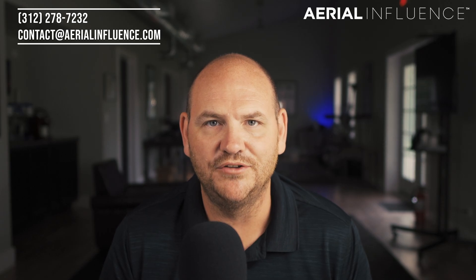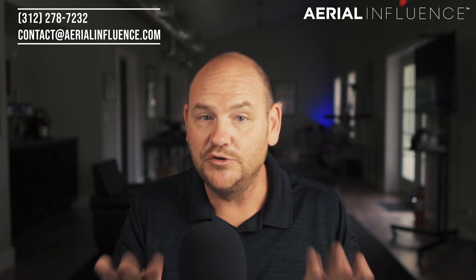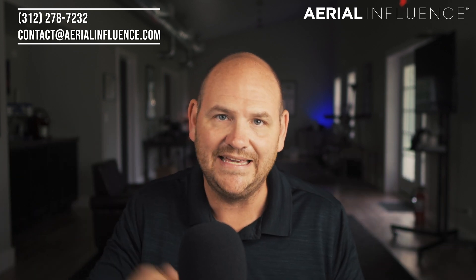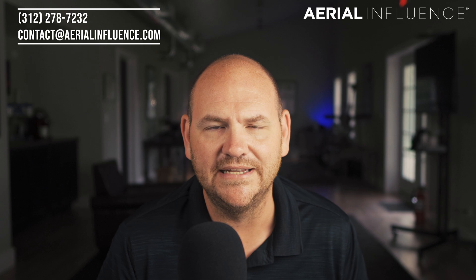Thank you guys so much for checking out the channel. If you enjoyed this video, make sure you hit like and subscribe. I've probably forgotten something — I'm sure you guys are using a drone on your farm for things I haven't even thought about yet. If that's the case, make sure you let us know in the comments below. We'll see you next time.